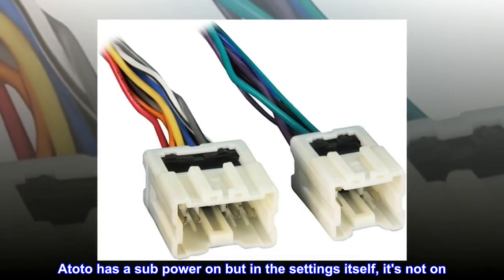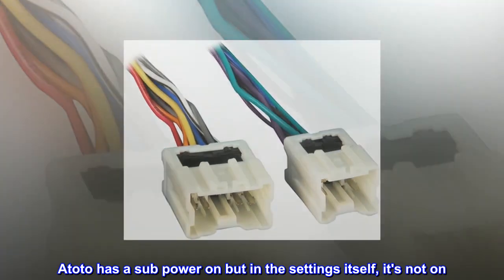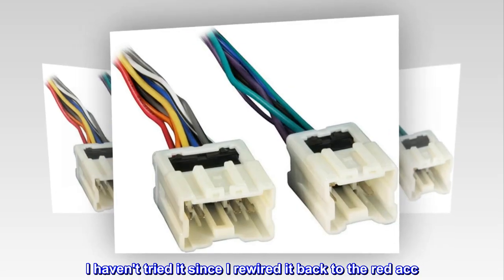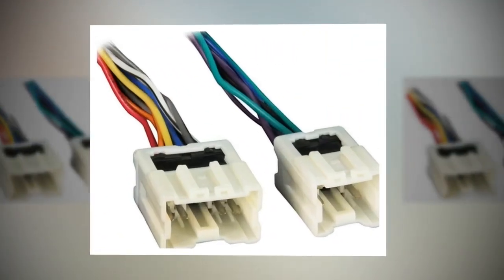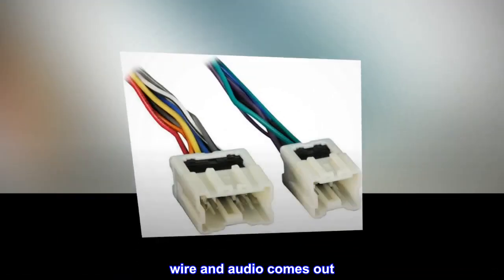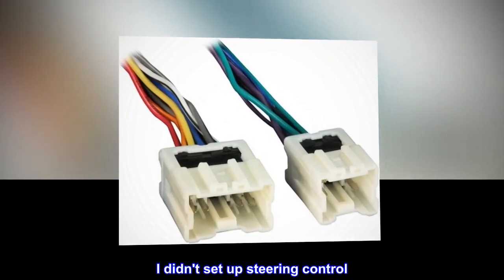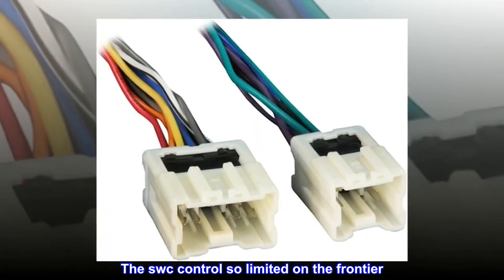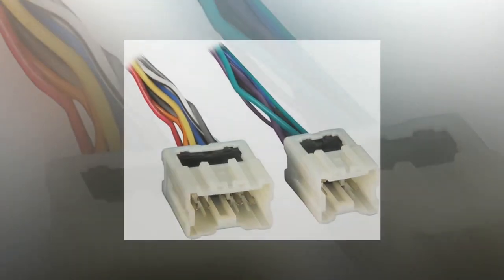Atoto has a sub power on but in the settings itself, it's not on. I haven't tried it since I rewired it back to the red ACC wire and audio comes out. I didn't set up steering control — the SWC control is so limited on the Frontier. LOL.